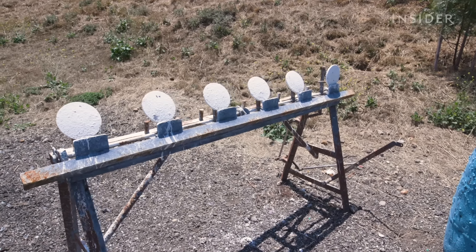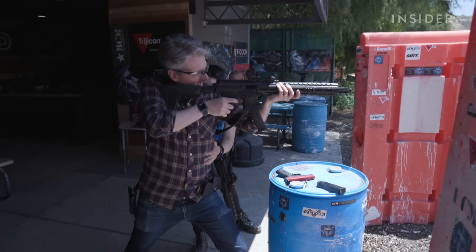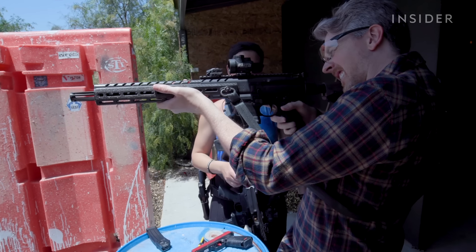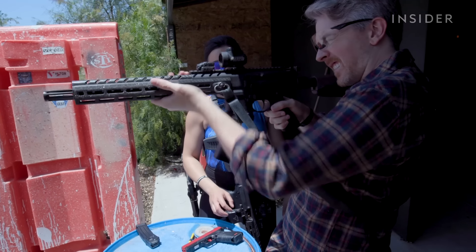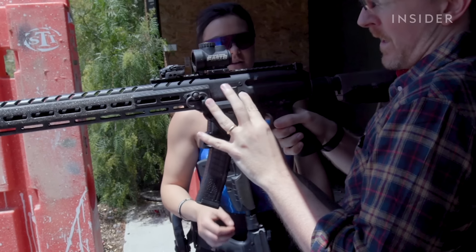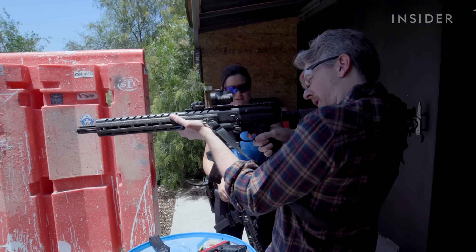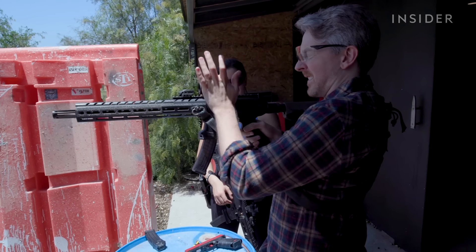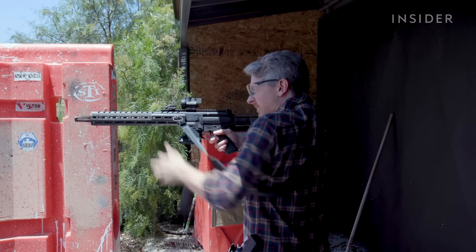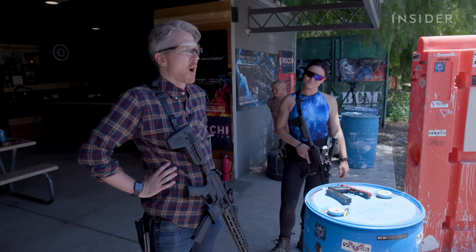The next level is rifle handling — placement is key, as is learning how to smoothly replace your ammo. Practice the sequence: fire, drop the empty mag, insert the new one, hit the paddle to drop the bolt, and you're back on. We're learning how to manipulate our weapons without ammunition in them so we know all the functions. Could you imagine if we were doing this with loaded guns? I would have shot all my feet off.